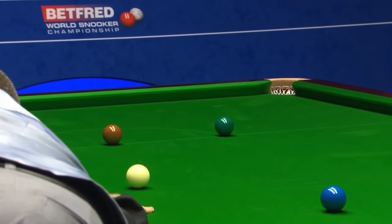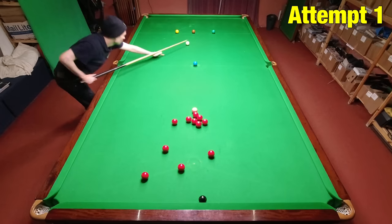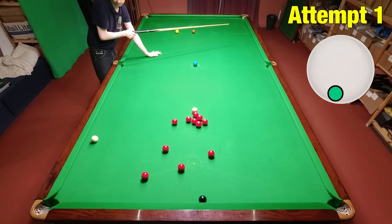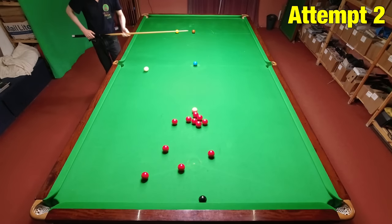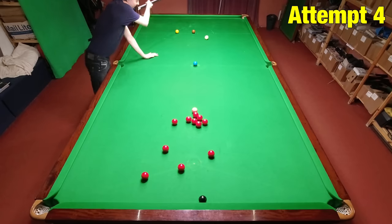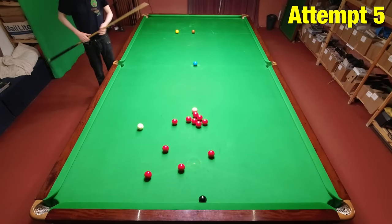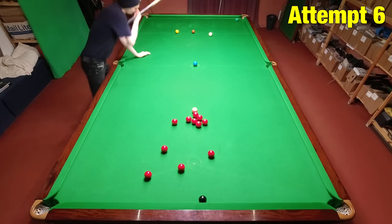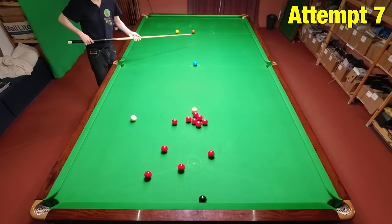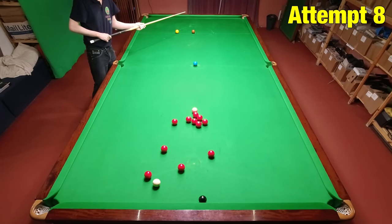This next one is a much better test: Mark manages to screw back off the green down the table round two cushions for the red. It requires a lot of backspin — I wasn't sure I could get enough spin on the cue ball, making it the perfect test. Initially I couldn't screw back far enough, then I started coming back at the wrong angle — too straight off the green — and was inadvertently putting right-hand side on when I needed a small trace of left-hand side to go around the red. It took many attempts and I couldn't quite make it.